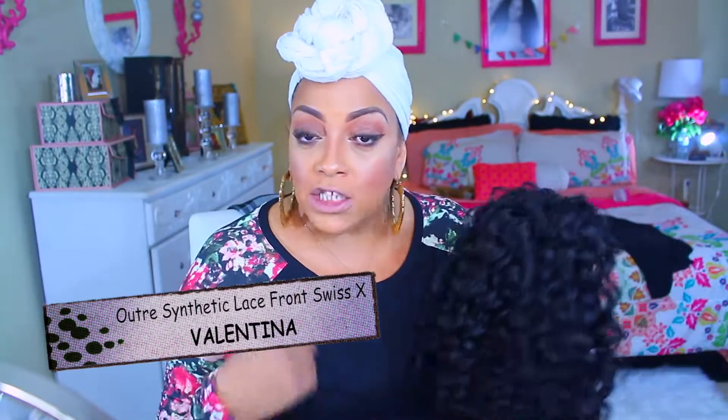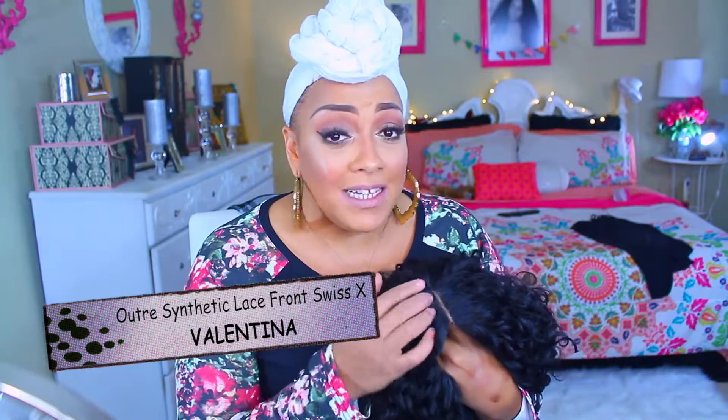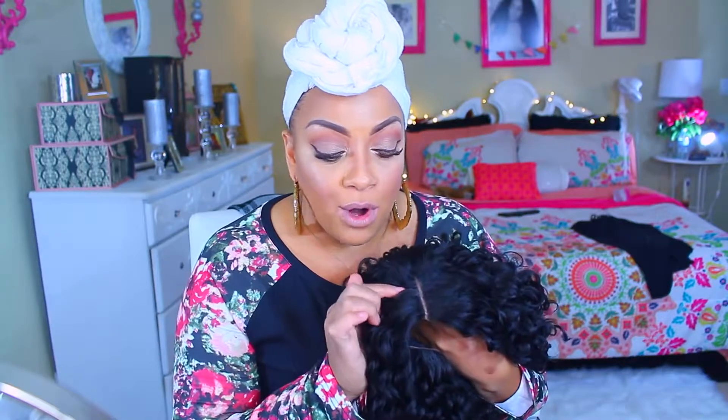This is in color number 1B, and the package says it's already pre-plucked Swiss lace. I did pluck just a tiny bit, just a little bit, because I like my parts to be a little bit more defined. I also added some concealer, which is the LA Girl Pro Concealer.